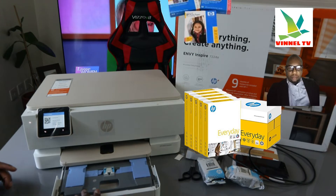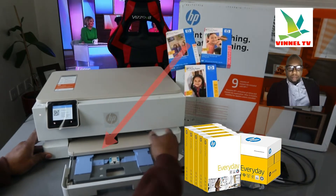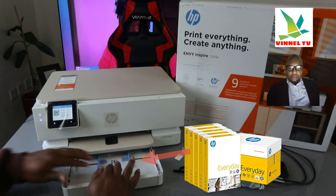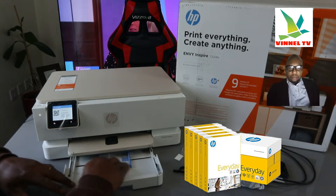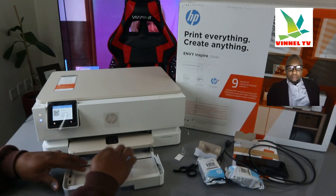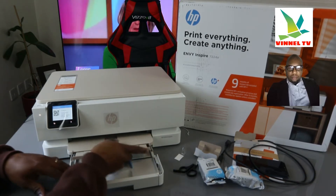This is the paper tray. The top one is for photo paper and the bottom one is for A4 paper. Load the particular paper you want and adjust it with the holder. So the bottom one is A4 and the top one is for photo.